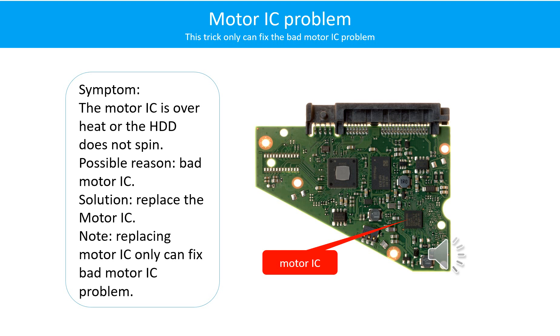Motor IC problem: the motor IC is overheating or the hard drive does not spin. Possible reason: the motor IC is bad. Solution: replace the motor IC. Note that replacing the motor IC only fixes the bad motor IC problem. If the hard drive PCB has another problem or the hard drive itself has a problem, replacing the motor IC will not help.